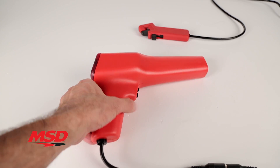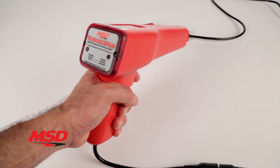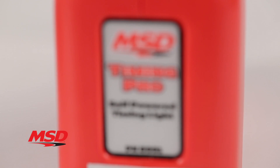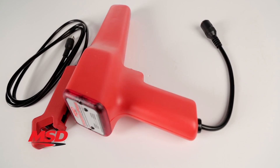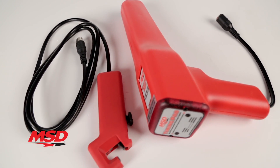Being able to accurately set and monitor ignition timing is important to the performance and durability of any engine. MSD's self-powered timing light does not require the usual 12-volt hookup to your vehicle's battery, making it portable and convenient. Less wires hanging over the engine compartment means it's also safer.